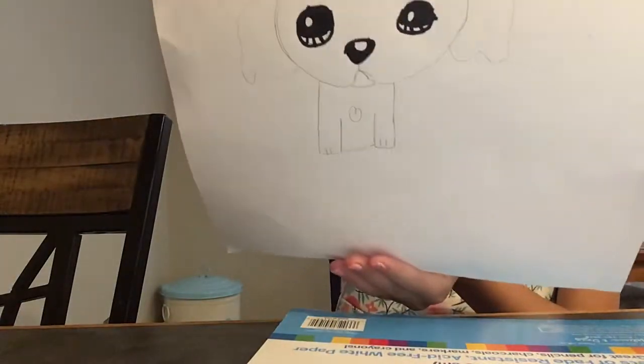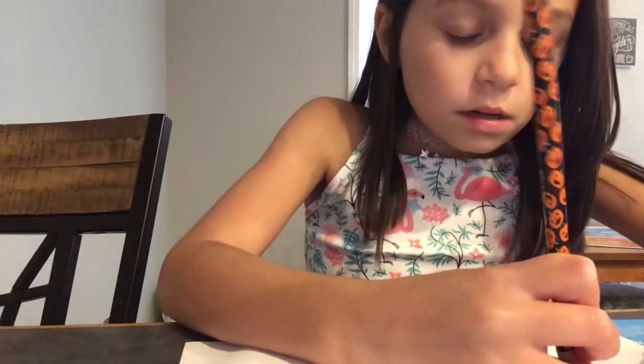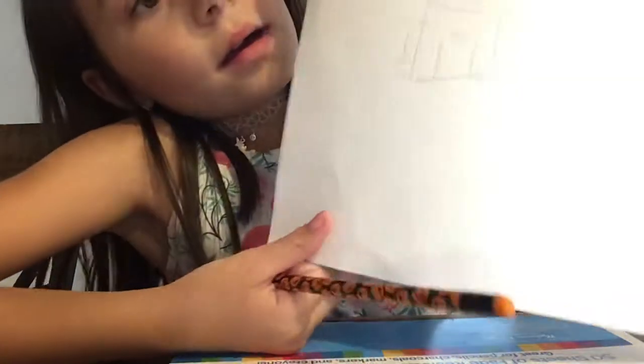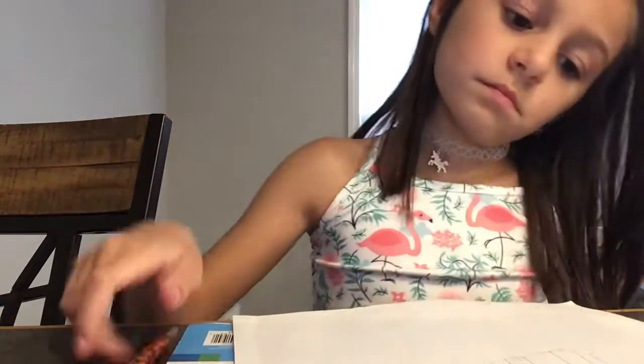Now what we're going to do is we're going to add a little heart on his stomach. Cute! Now we're going to do a curve from the body, go down, bump, and back in. I'm going to do a line there, sort of like that. Take some time, do the same thing on the other side — bump, and a line.